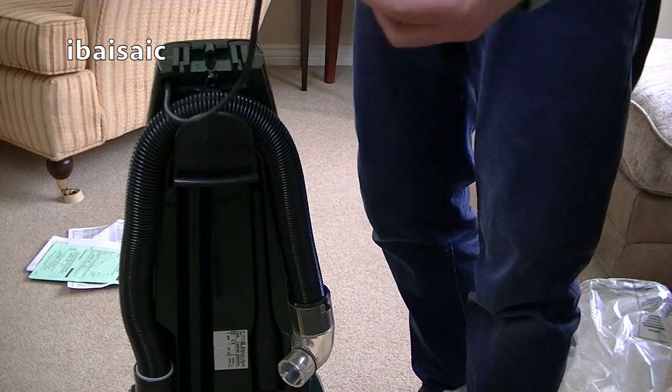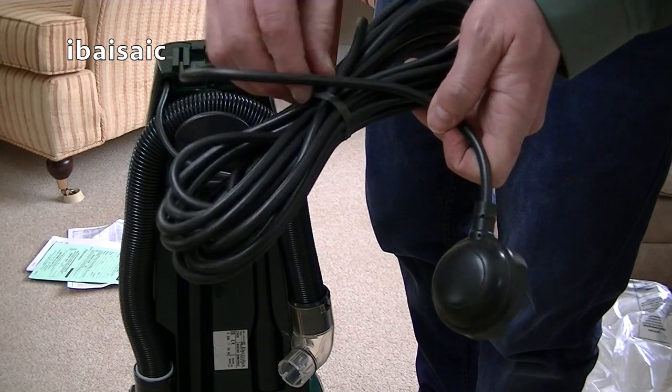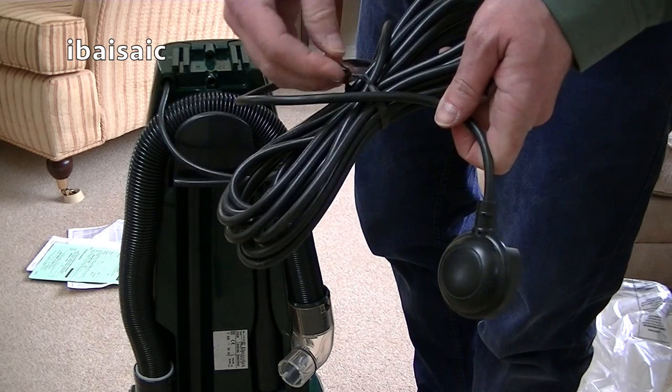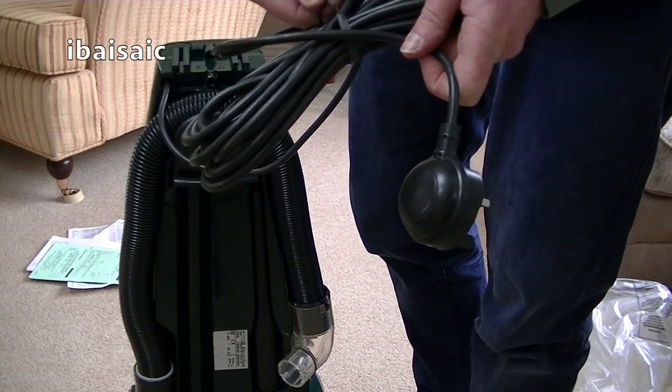We've got the nice round UK plug. Here's the flex. Cleaners from this retailer do suffer from being stored.